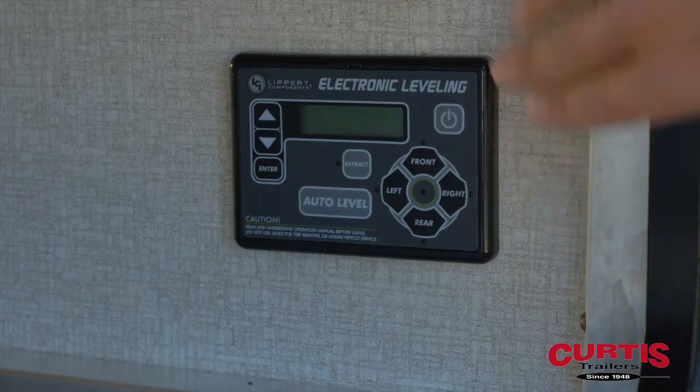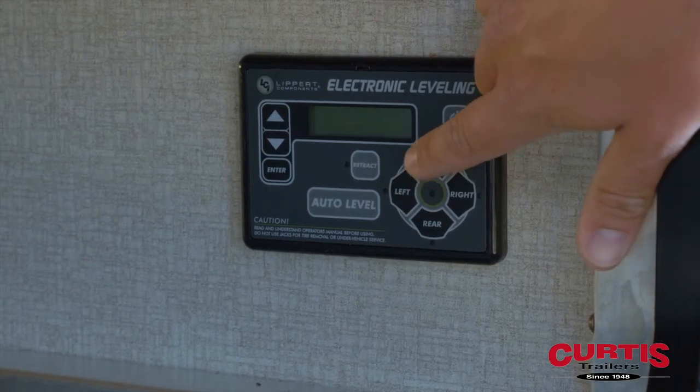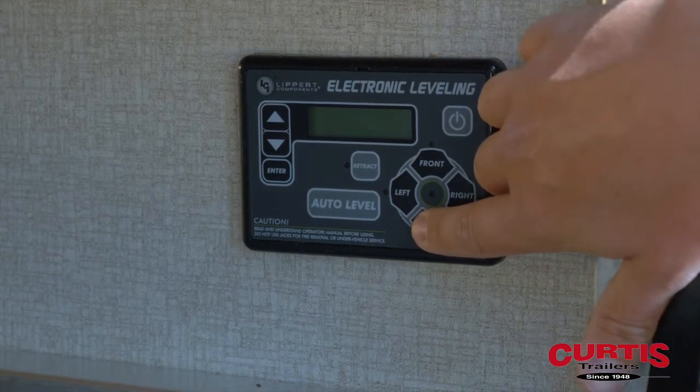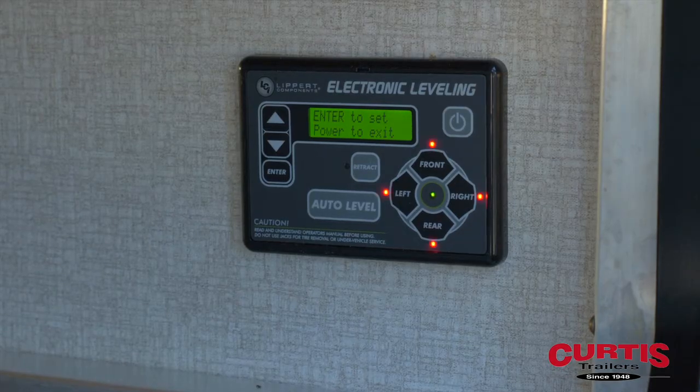We've got to turn off the system. With it completely off, we need to press the front button five times — one, two, three, four, five — and then the rear. Zero-point calibration: everything should flash and it's rehoming itself.